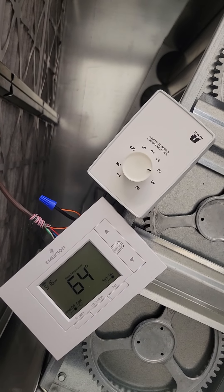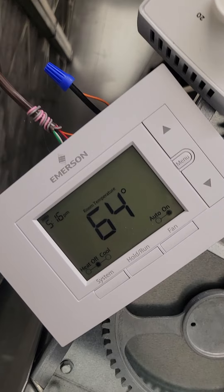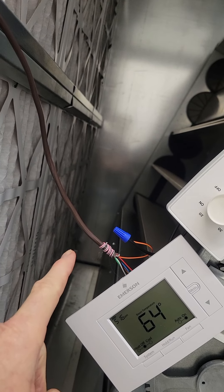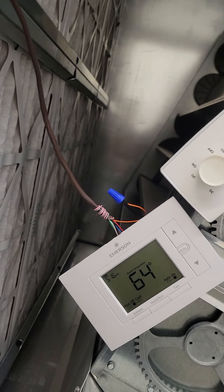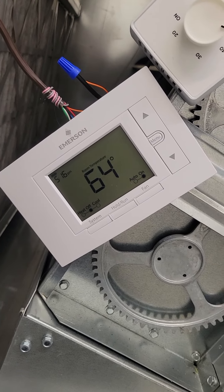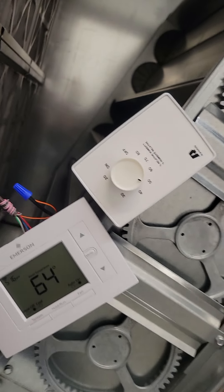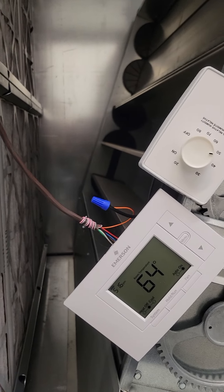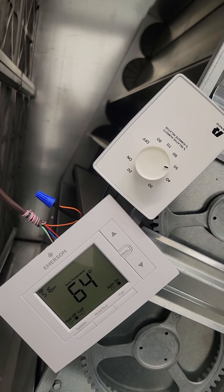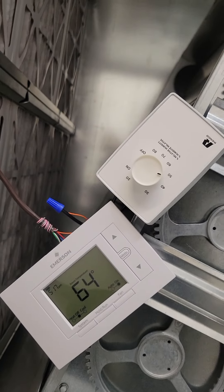This thermostat will do two stages of heating and cooling, but it will not control an economizer, it will not control the variable output of a digital scroll compressor, and it won't do dehumidification — that's why we have the dehumidostat. We're going to have to look at all of those items. In a moment we'll take a look at how to override the damper and what to do about the VFD for fan speed.